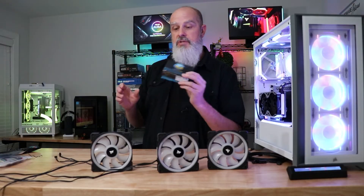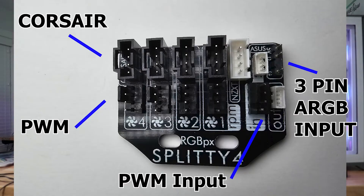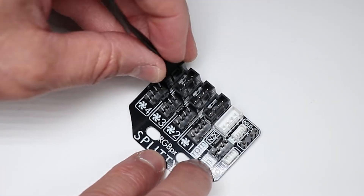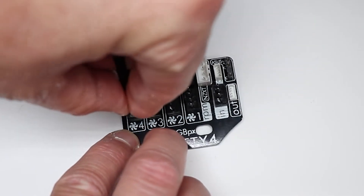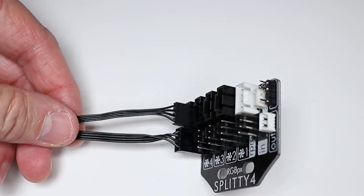They make a couple of little splitters, and this one is called the Splitty 4. It's a fan splitter, meaning it controls the PWM signal on your fans as well. One amazing thing it has is the 4-pin Corsair Molex connector — it even says Corsair on it. There's really no circuitry in this; it is just a splitter.